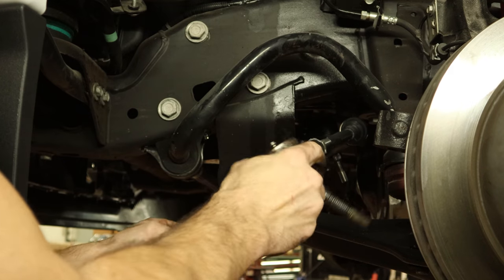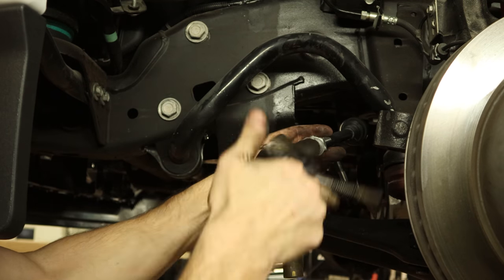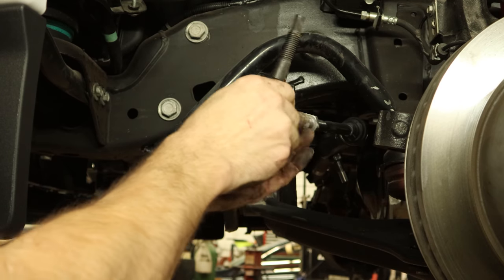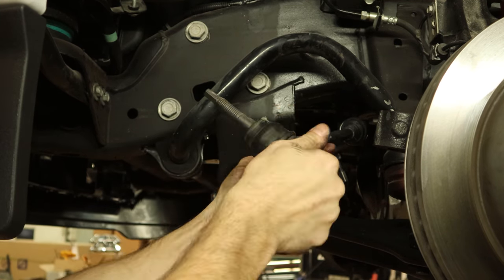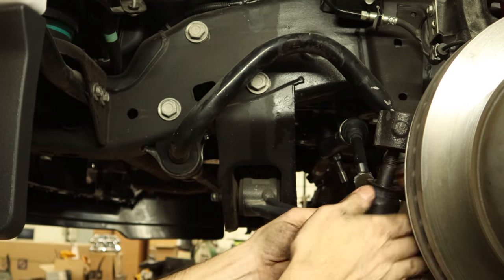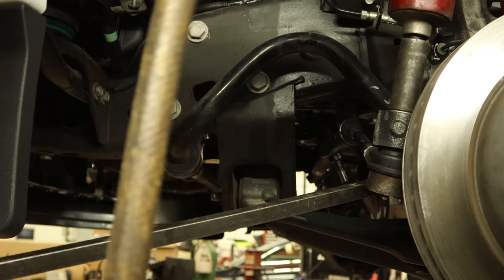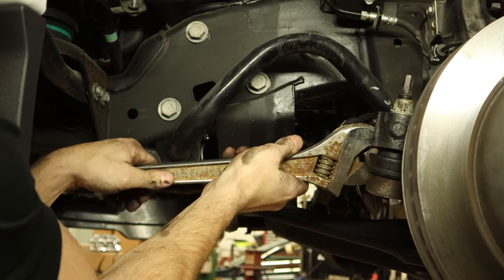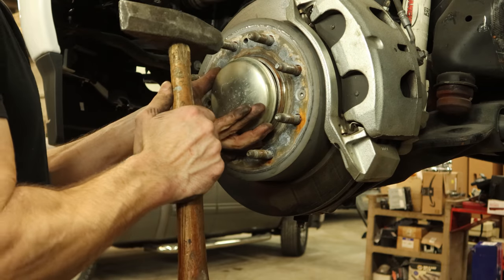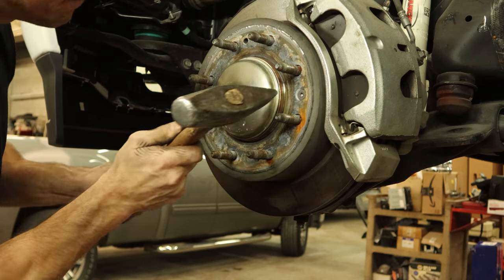We changed our inner tie rod end, but the outer tie rod end was almost as crooked as the ball joint, so we're going to change that now. It was enough that we could drive it around but not enough that it's going to align properly. Spin the old one off, spin our new one on — make sure you count the turns. I didn't even count. Good luck, alignment guy — you're going to hate me on this one. Tighten it down, use our adjustable hammer to tighten up the jam nut because I didn't feel like getting the right wrench. Pound our little cap on after we torque down our drive axle nut — yeah, I actually did torque it down.